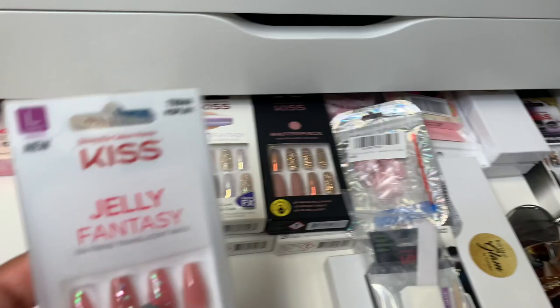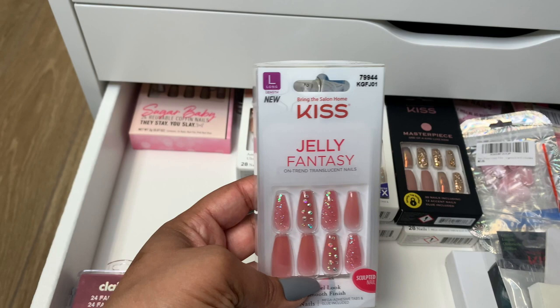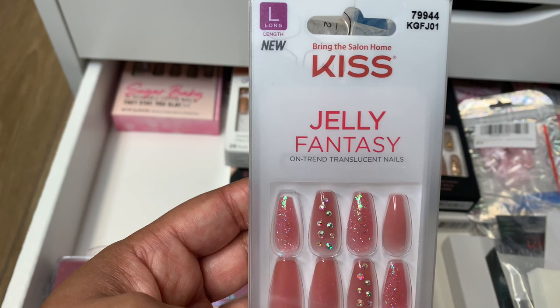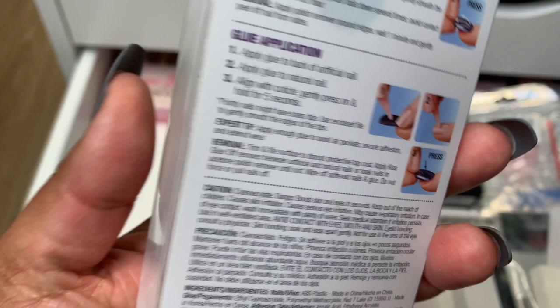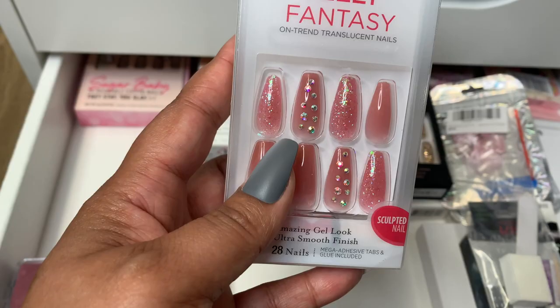Another one from Kiss, the Gel Fantasy line again. Here's that unique identifier up top. These are also long. I love the detailing. I love the rhinestones on them and the glitter. These are just so pretty. I wore these before. I got so many compliments when I wore them. I think I wore them right before my birthday, like two weeks prior.